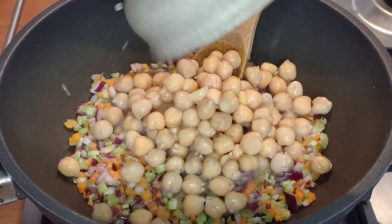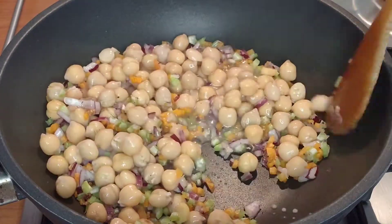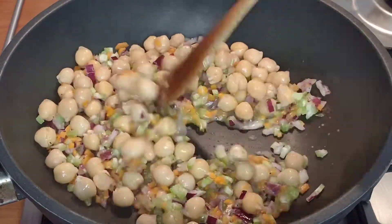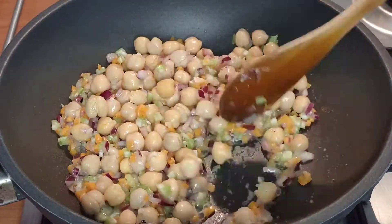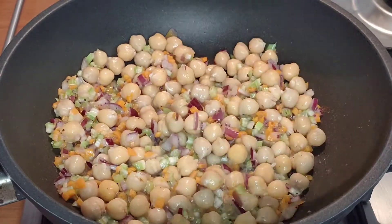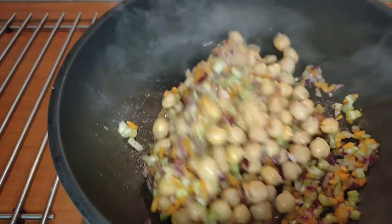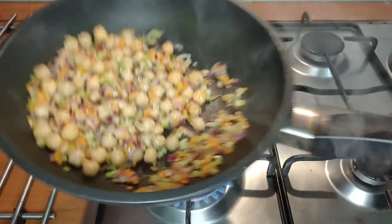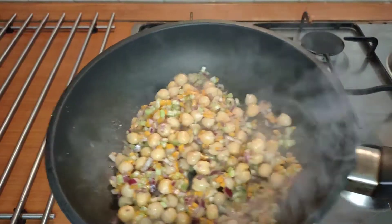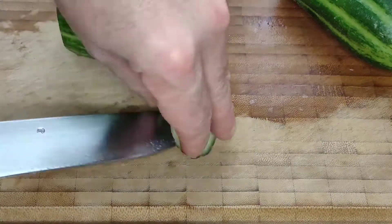We're going to cook the chickpeas together with the carrot, celery, and onion for about four or five minutes until the vegetables have softened and the chickpeas have absorbed their flavor. Once they've cooked, we're going to set them aside to cool and in the meantime we're going to get busy with the cucumber.